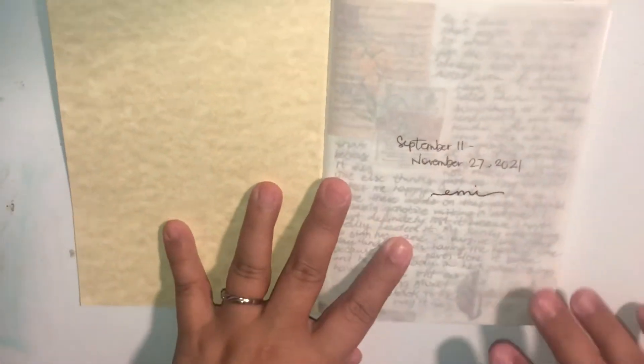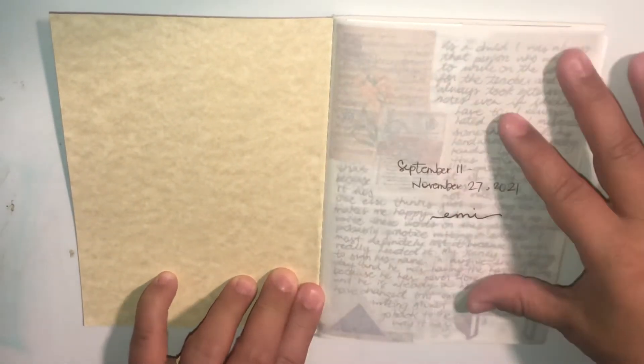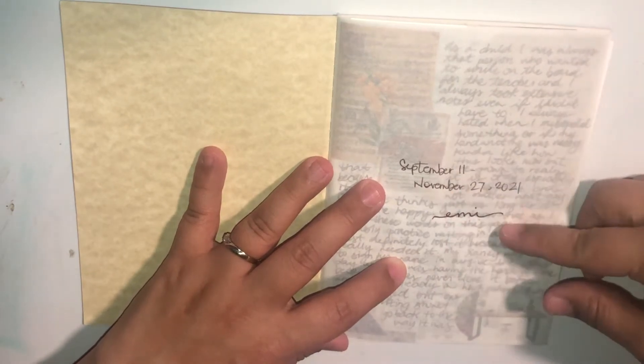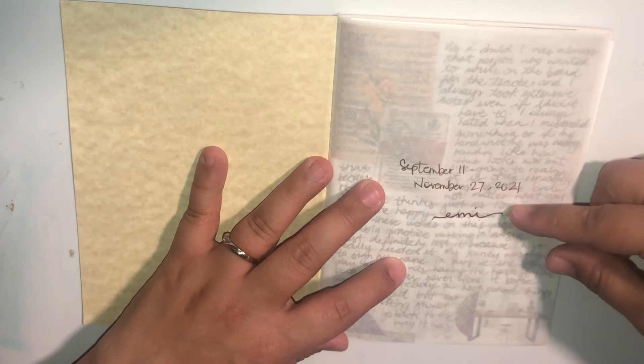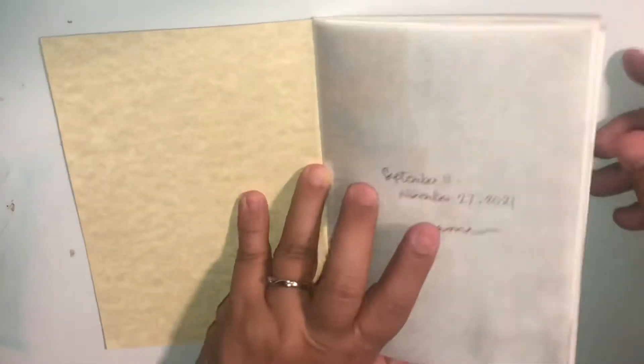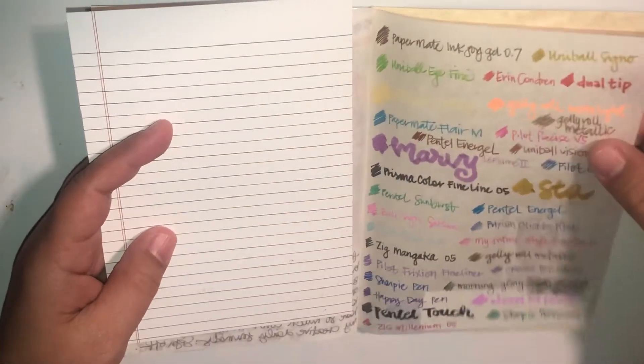Let's just get on with the flip through. I'm not going to explain all of my pages — I'm just going to share the journal. I started this September 11th and I completed it on November 27th, 2021. Besides the first page where I just wrote the dates and the last page where I did my pen tests, I journaled on every page.